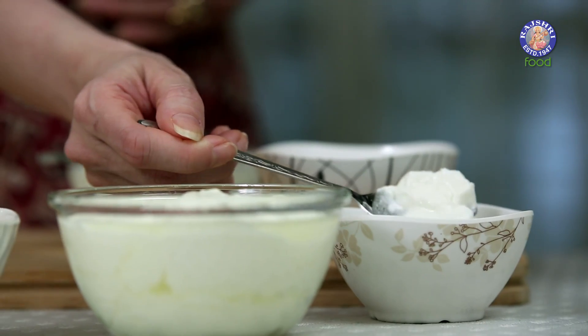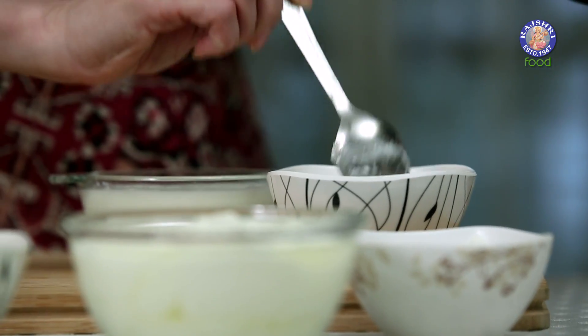I'm just going to show you the process of how to make simple Curd. For that I have 1 cup of Milk which is slightly warm — make sure it's not hot. Next, I'm going to take 3-4 tsp of Curd and just beat it lightly.